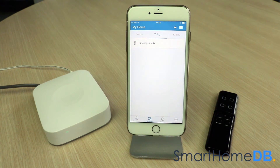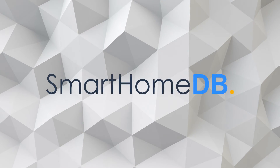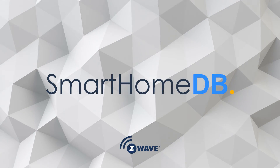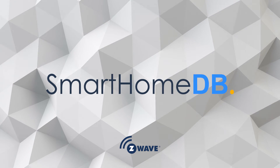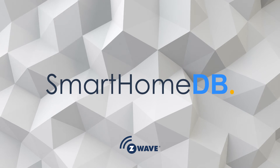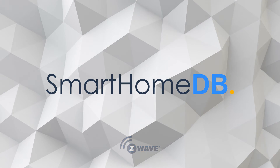We have hereby successfully paired the Aotec Mini Mode with the SmartThings Hub.